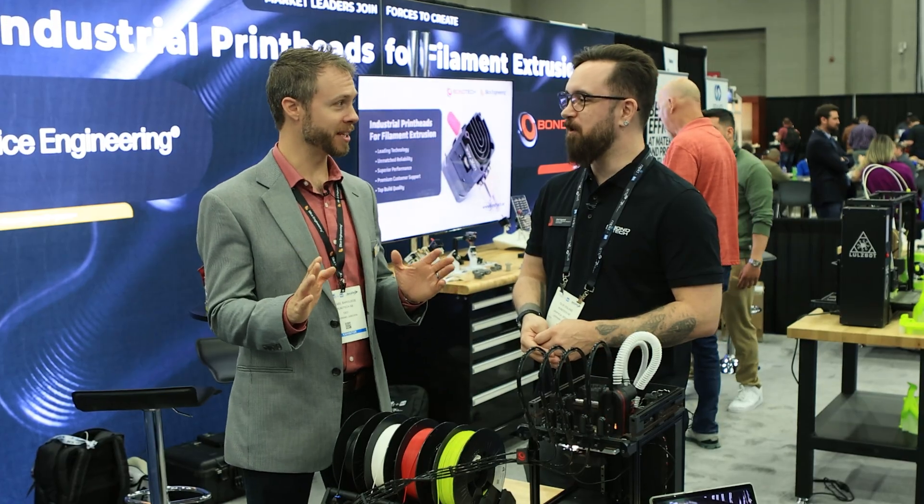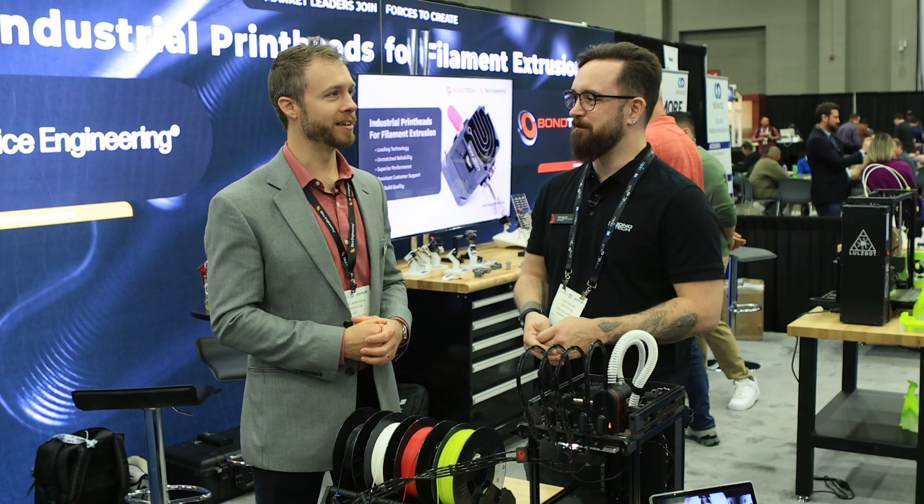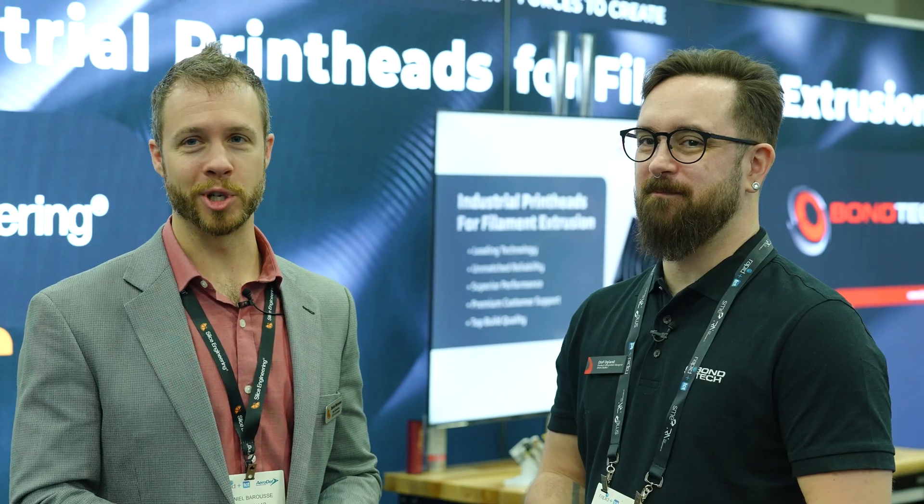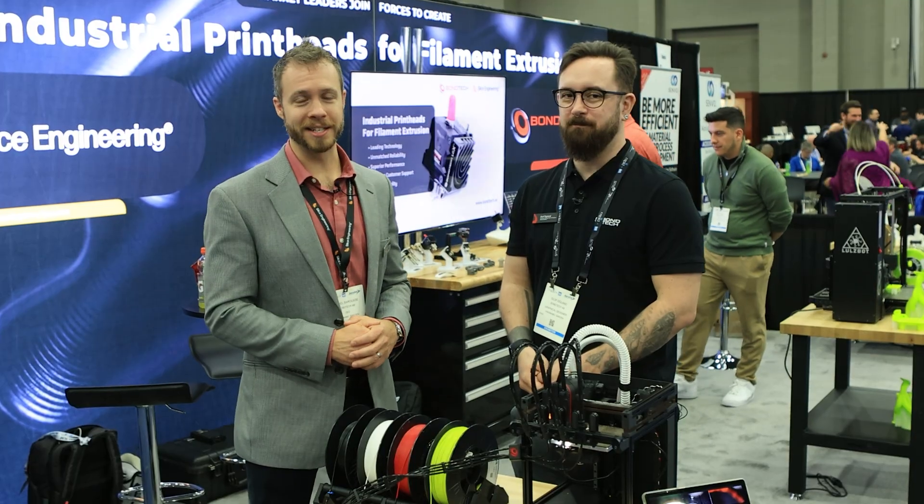Is that a Formnext debut? Formnext, yeah. So if you're watching from Europe, come to Formnext — it's a super cool show in Frankfurt, Germany every year. You'll get to see this thing in person.